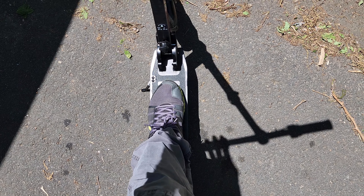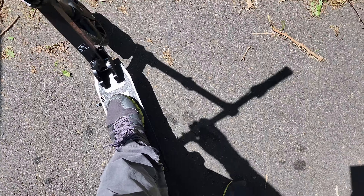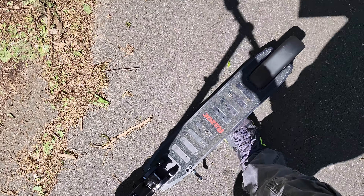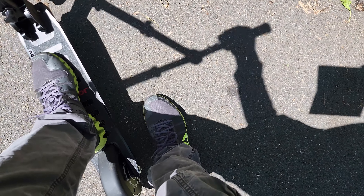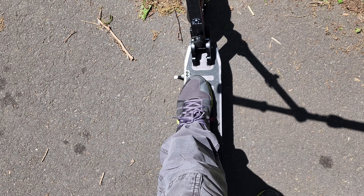My size 10 shoe on the deck of the scooter — there's about an inch and a half to two inches of space left. Placing both feet at an angle, you'll be able to ride the scooter without your feet hanging off. It's very lightweight and the kickstand is very easy to flick out with your feet.